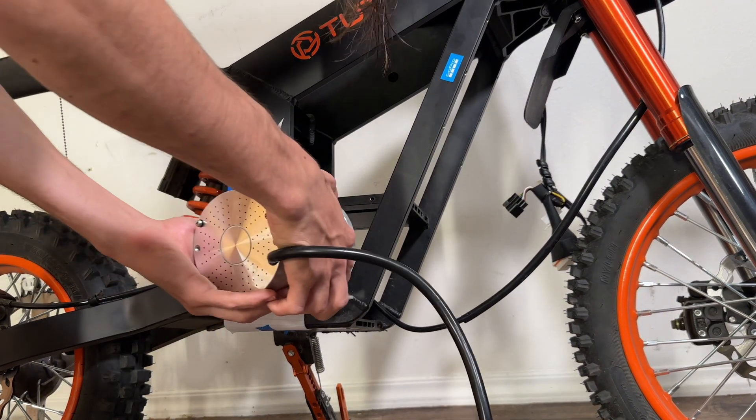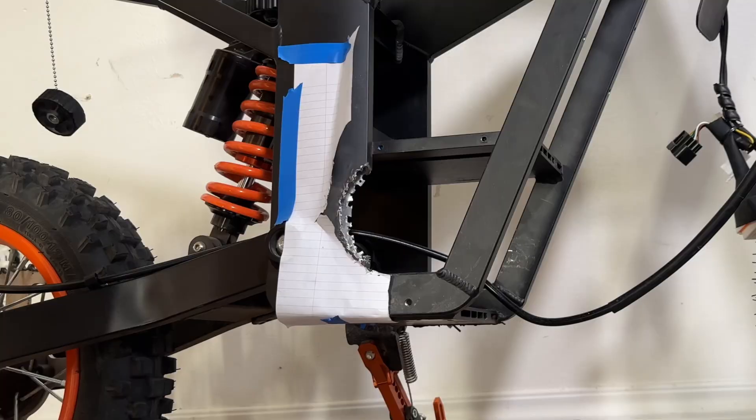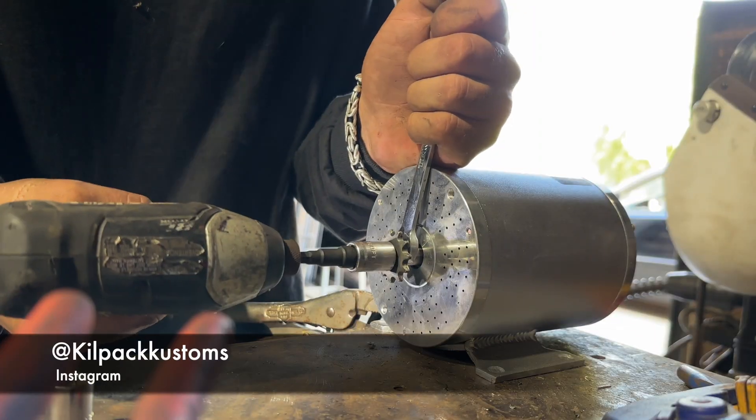Our motor just seems to fit, but not quite — we still need to sand it down and get it all smooth. For the sanding and motor mounting process, I took the bike and motor to my buddy Sheldon's workshop.